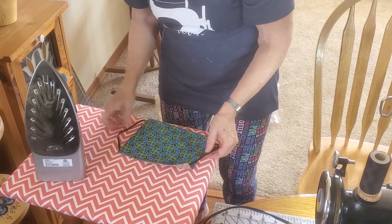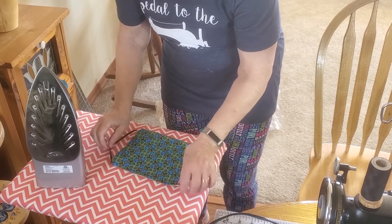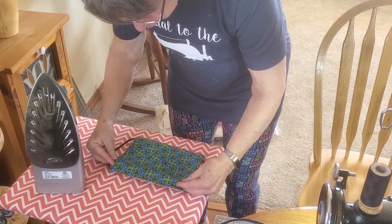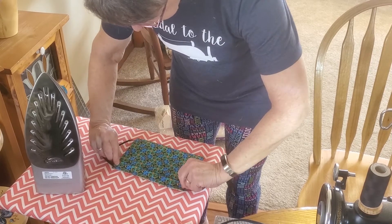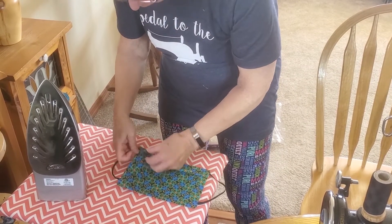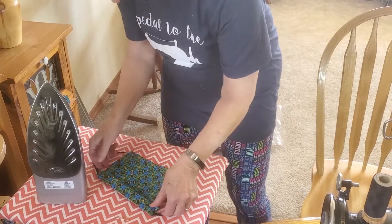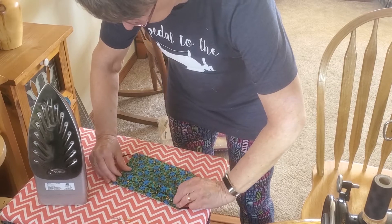Once you get it to this stage, you're ready for the pleats. To make the pleats, you're going to make a one-inch fold at the top and then fold it down a half an inch. It's pretty much eyeballing at this stage — you don't have to be perfect, just relatively straight — and you're going to want to do that two more times.